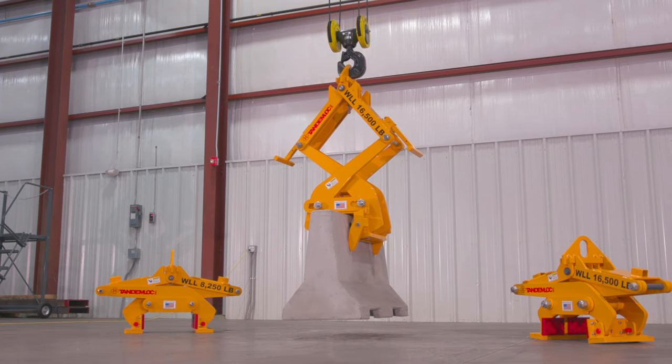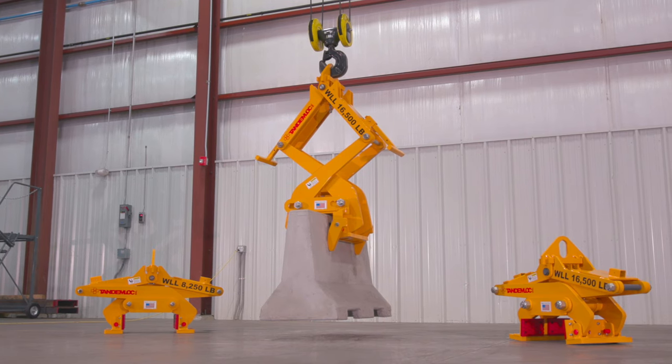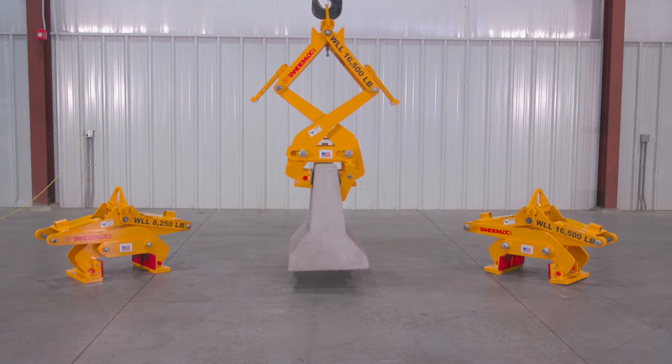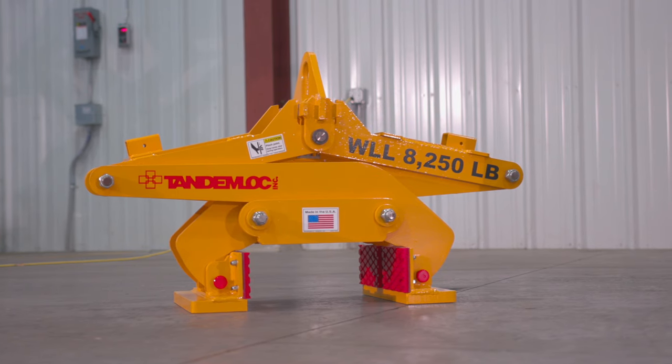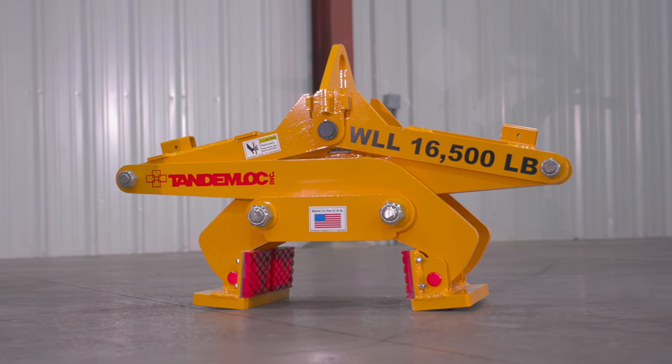In response to the infrastructure construction industry's needs, Tandemlock has designed, manufactured, and stocked concrete barrier grabs. The concrete barrier grab is designed to lift concrete barriers like the one shown here. Our barrier grabs are available with either an 8,250 or 16,500 pound working load limit.